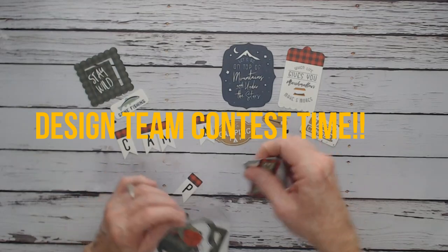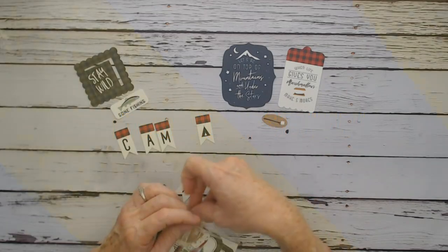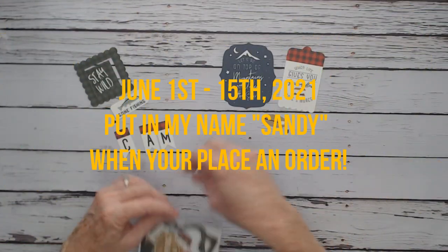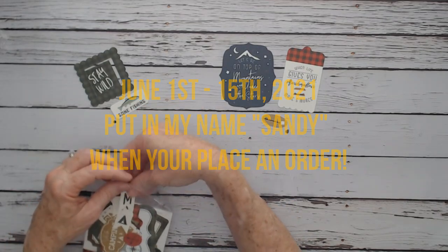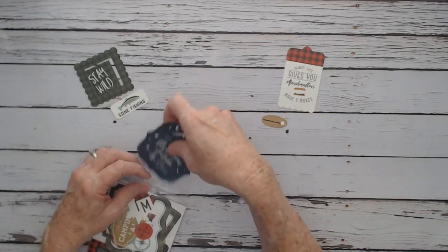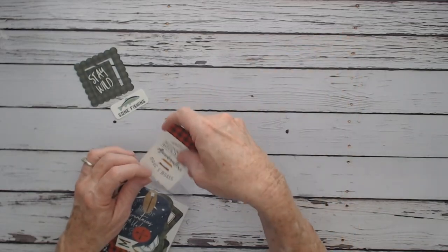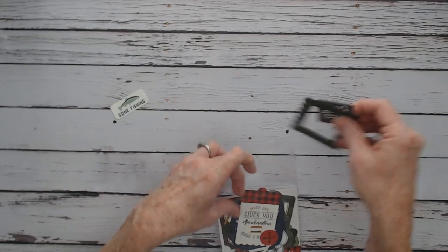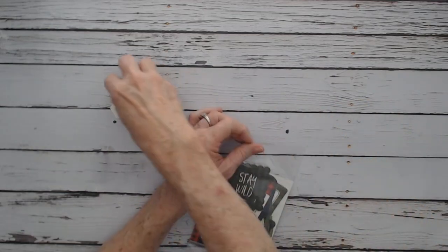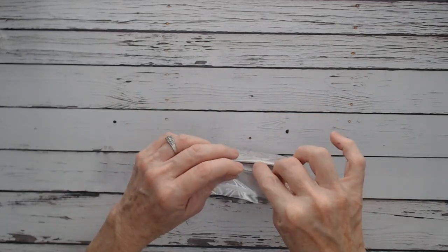There is also a contest going on. As a follower of mine, you have an opportunity to win a $50 gift certificate from Country Craft Creations. When you order between June 1st and June 15th, order online and put my name — Sandy — in the comment section on your order.